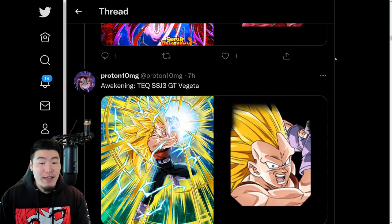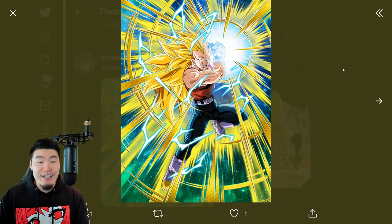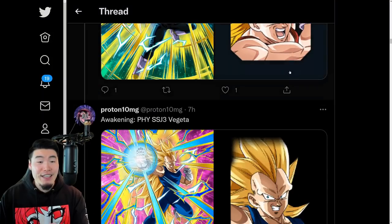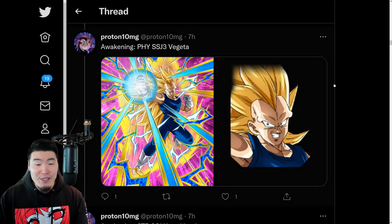We have some Token Awakenings. The Tech Super Saiyan 3 GT Vegeta is finally getting a Token Awakening. Also the Fizz Super Saiyan 3 Vegeta is also getting a Token Awakening.